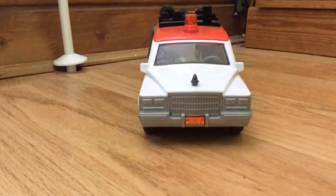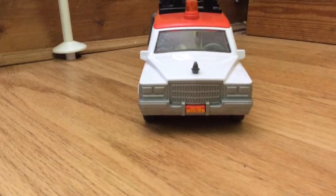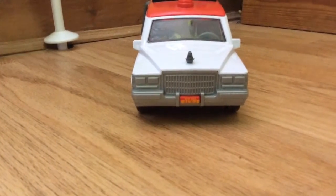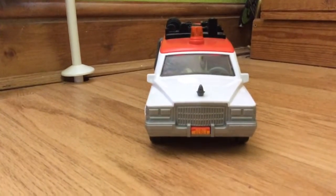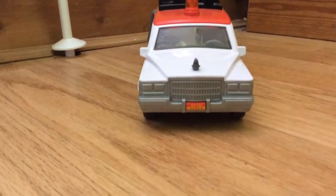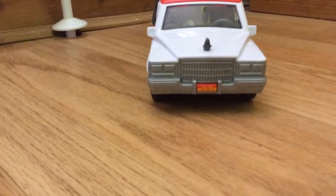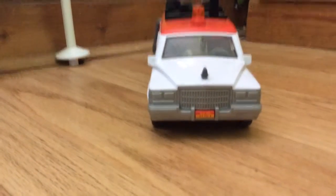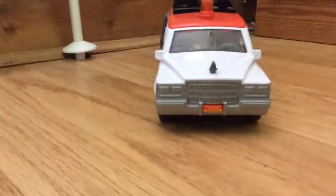Hello and welcome to my toy reviews! This is just a little toy that I got from one of my holidays — the South Lakes. I got this from one of the toy shops there. It was the brand new Ecto-1 from the brand new Ghostbusters movie.